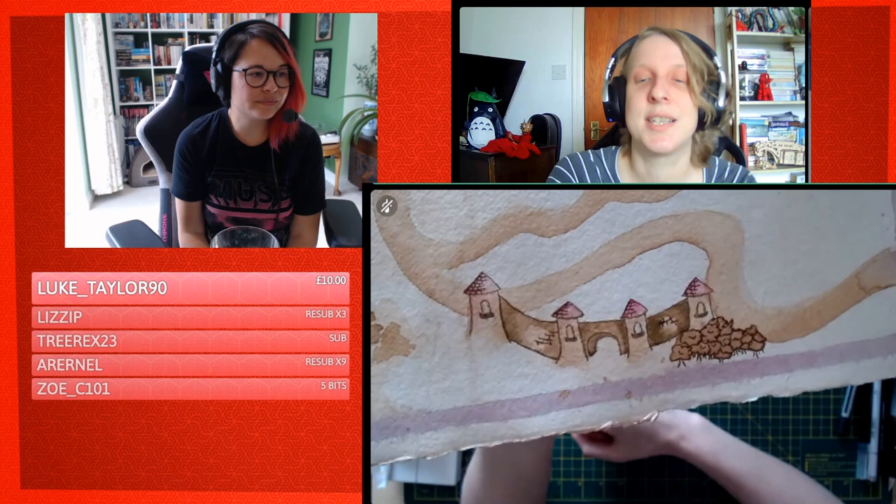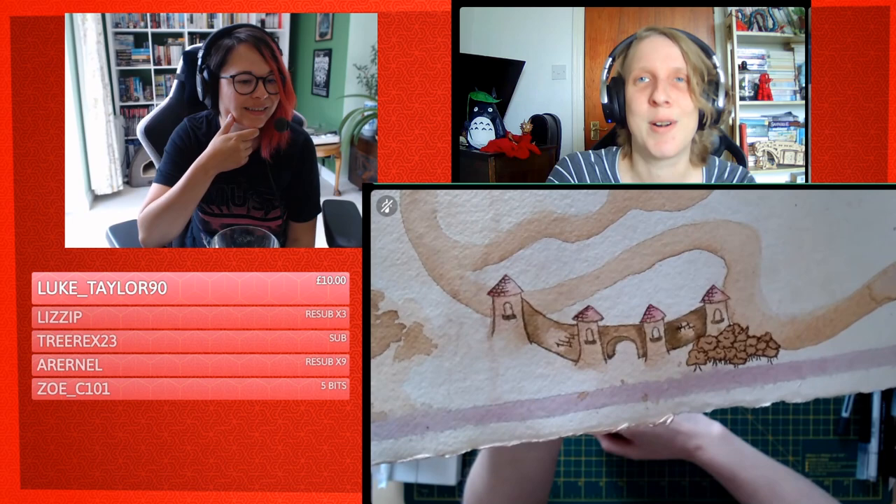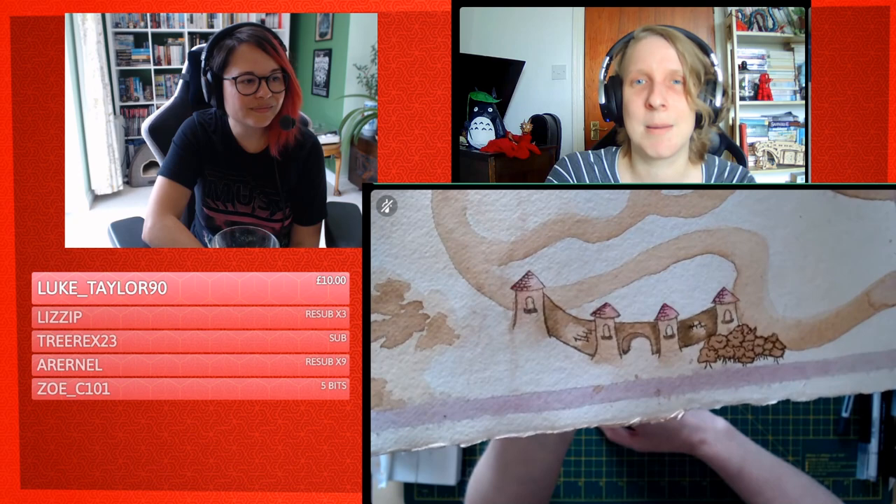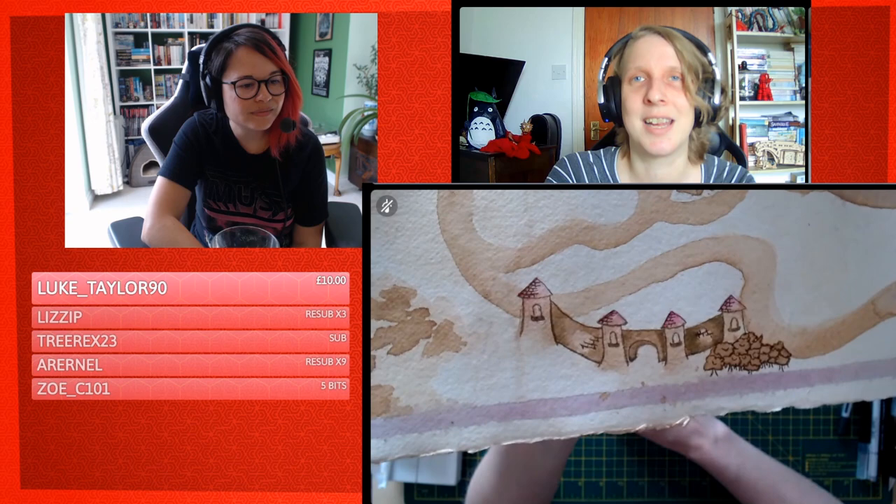That way of doing trees is taken directly off the Lord of the Rings map on my wall — these little cauliflower floret blobs with small stubs for trunks. It elevates the map a lot, and I'm glad I stuck with brown because the black detailing might have gotten overwhelming.